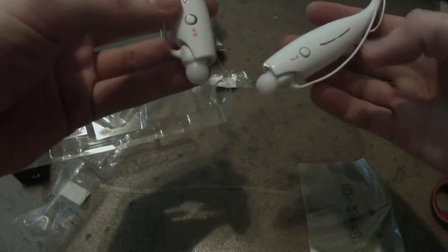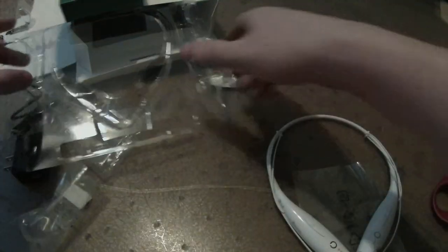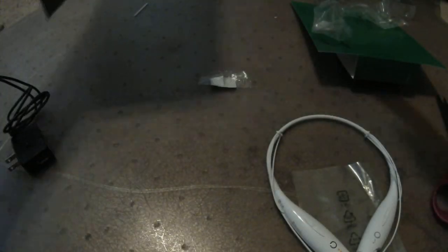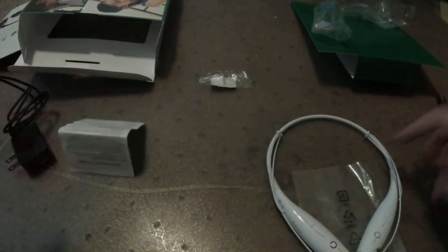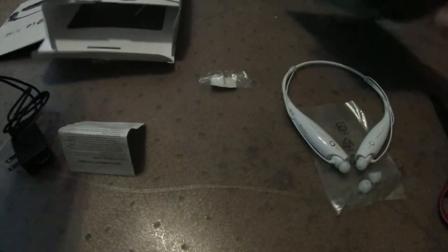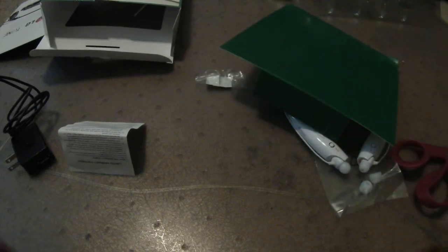Alright, turning you off because I have no need for you just yet — I have to set everything up. Put those over there. That's the box, that's the plastic, that's the trash. I guess I do need to read the manual — where did the owner's manual go? I'll find it.